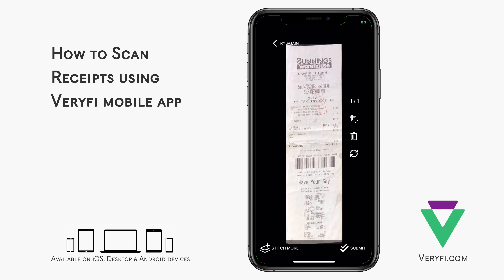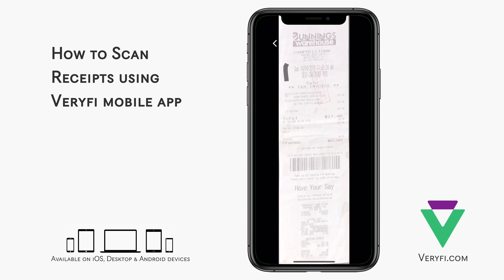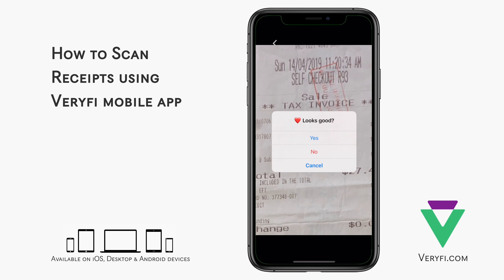If I wanted to crop the image further, I could tap the Crop icon on the right, then draw a border with my finger where I want to crop. Since I'm happy with the original result, I'll cancel this additional crop.